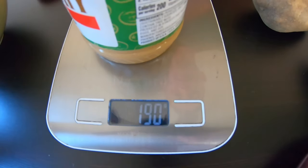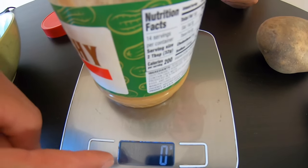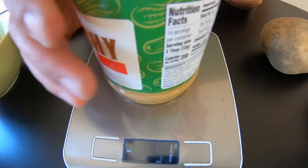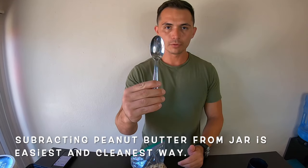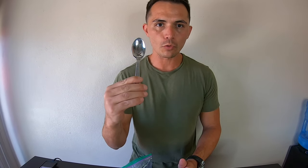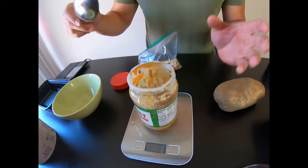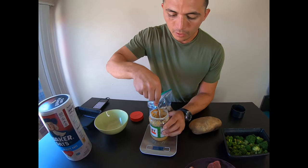Go ahead and zero that out — hit the tare button and zero it out. Because if I were to take this off now, it's going to give me a negative number. All we're doing is taking the tablespoon and measuring 100 calories of peanut butter, which is 16 grams. So the number you see on the scale should say negative 16. It may be a little inaccurate when I first take it out, so we can always just take it back in.